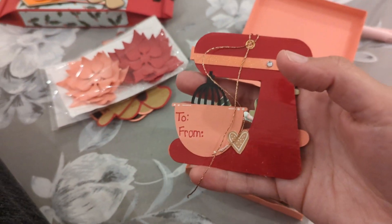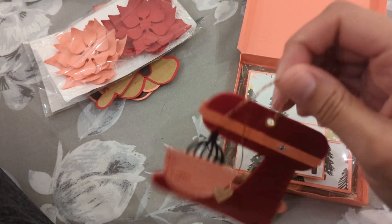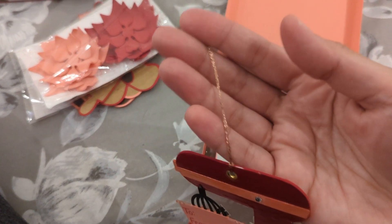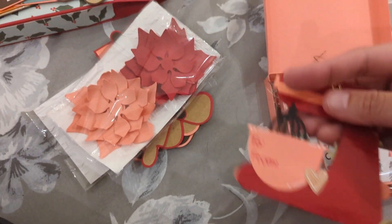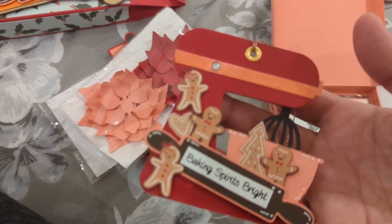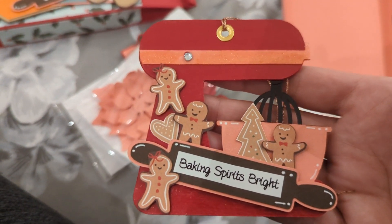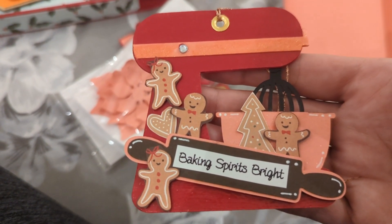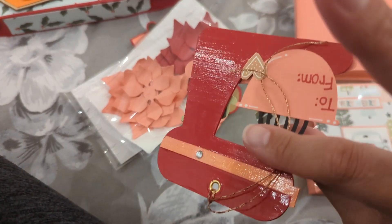I had to use this thread — my nemesis — as a hanging element, because apparently this country doesn't really do ribbon. I could not find ribbon anywhere. I couldn't even find a cheap scarf I could tear up, or a cloth napkin or something. I couldn't find anything, so I had to use what I brought with me.